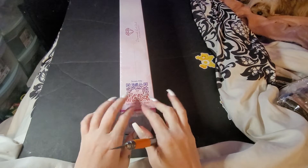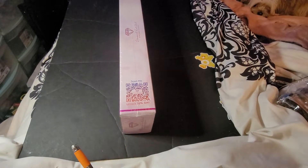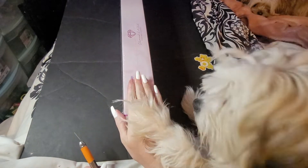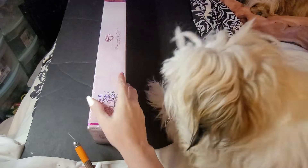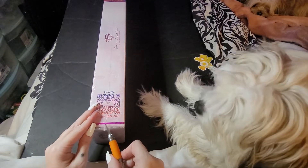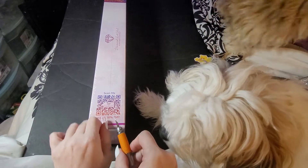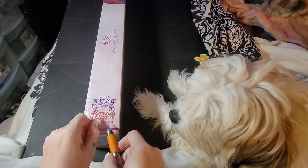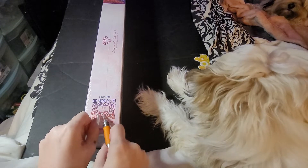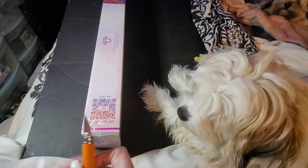Hey y'all, welcome back to Amber's Diamond Painting! Stop it Marshall, I don't got nothing. We've got a Diamond Art Club unboxing. I'm keeping them a secret — I want to go back to doing that instead of just having it out. No, you guys, back off Marshall, back off. He knows to come right here now.